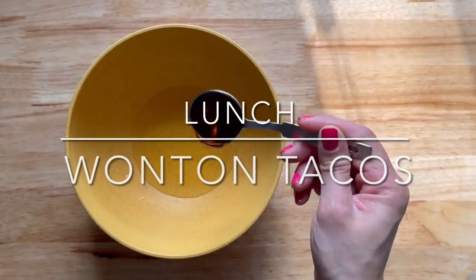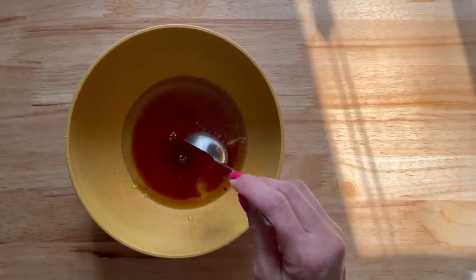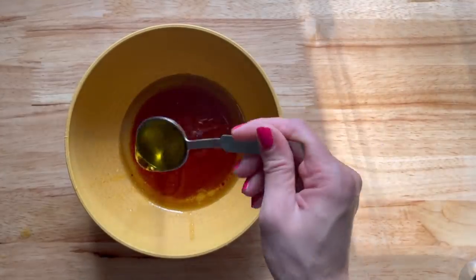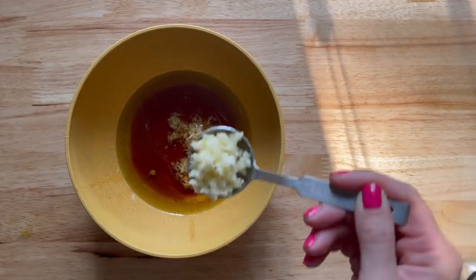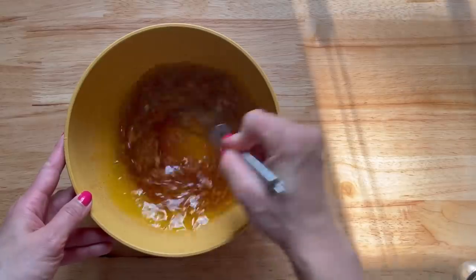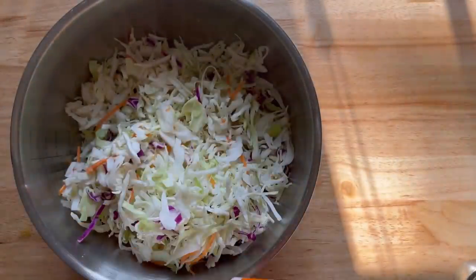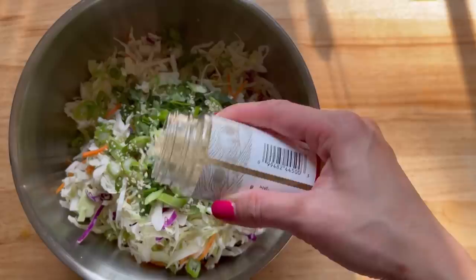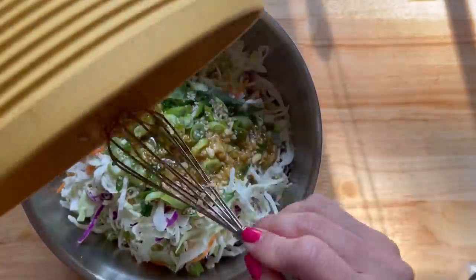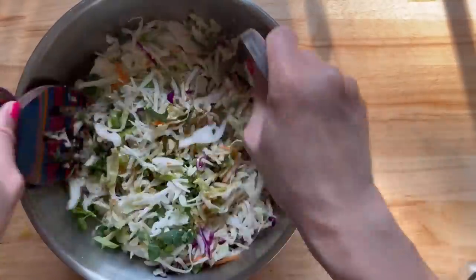For lunch, I'm going to start by making our Asian slaw. For the dressing, you will need some sesame oil, rice wine vinegar, honey or agave, soy sauce, some garlic, some ginger and salt — I'm going to post the recipe in the description box below. Now you're just going to give this a whisk and set it to the side. Here I have a bag of coleslaw mix, some cilantro, green onion, and sesame seeds, and I'm just going to pour the dressing over it, give it a quick toss. The longer this is in the fridge, the better. I only had 15 minutes but it was still pretty good.